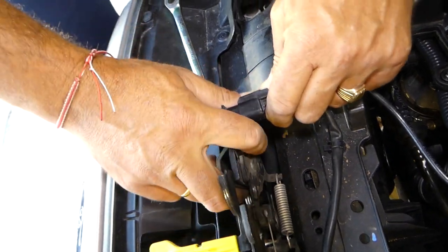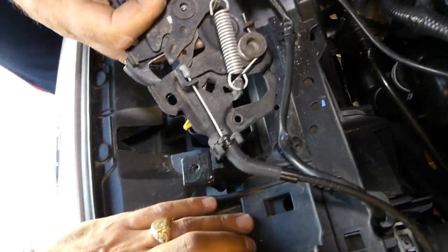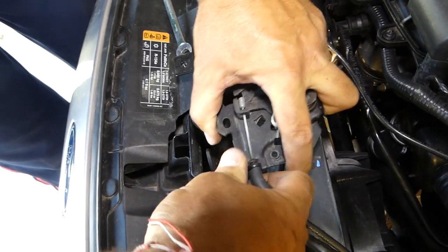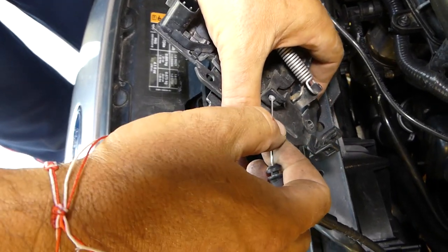We need to disconnect the wire for the sensor that tells if the hood is open or closed — just press in and pull it out. We also need to disconnect the cable; this is the cable that opens the hood. Pull it straight up, come towards the hole, and pull it out.